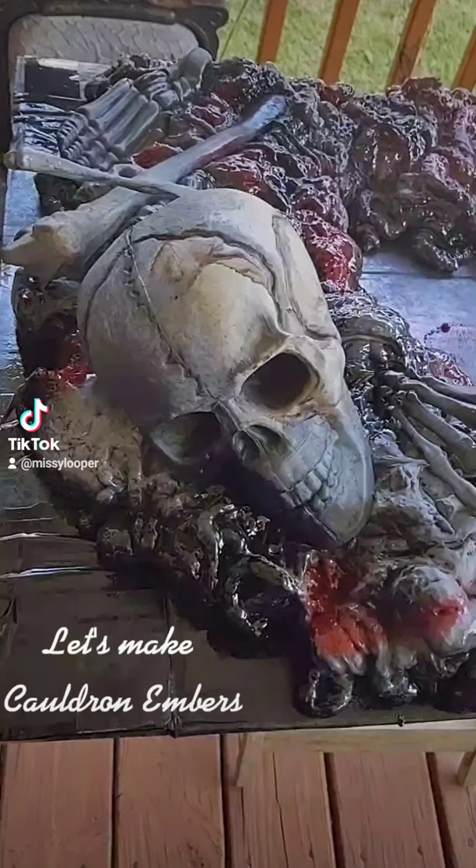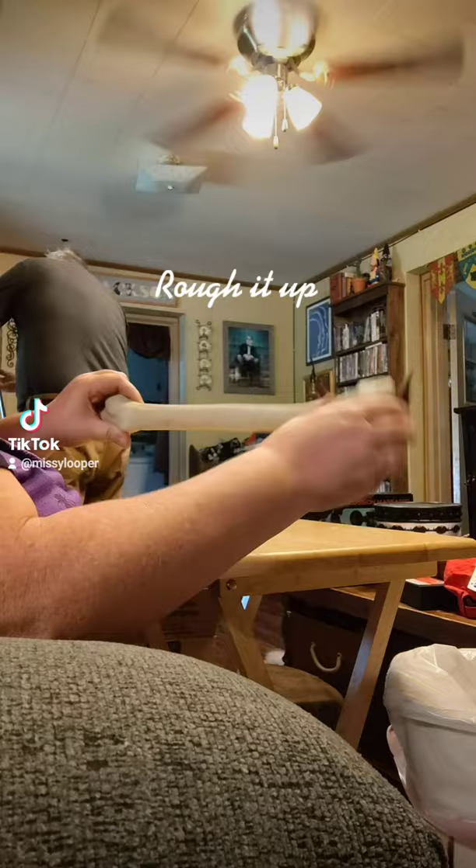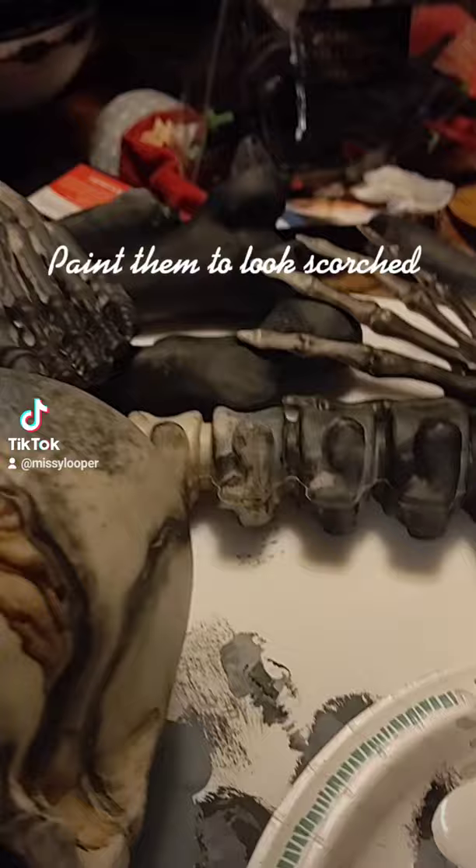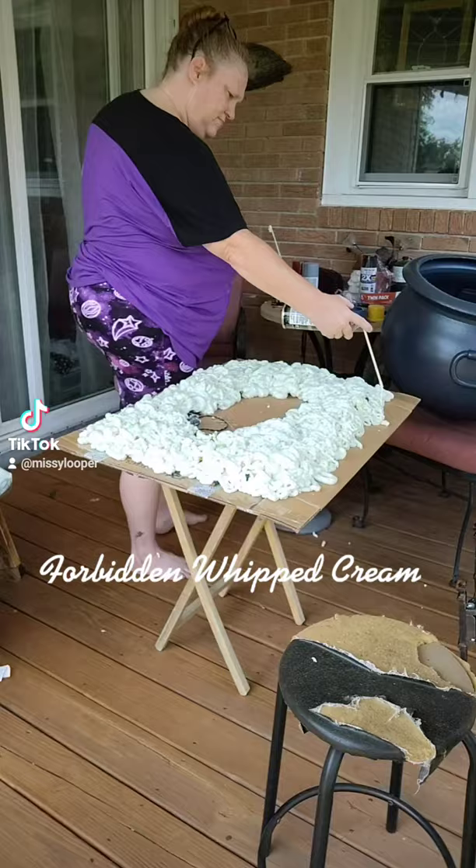Let's make cauldron embers. Bag of bones — rough it up, paint them to look scorched. Secure lights to cardboard, add forbidden whipped cream, and place the bones.